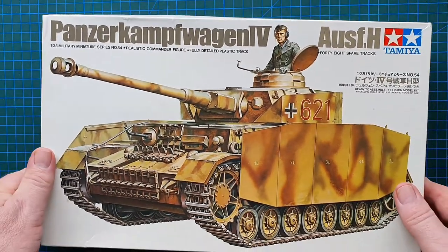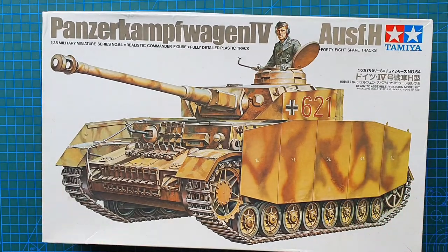This particular kit came out in the 1980s - it is a rebox of the original Panzer 4 that came out in 1975, which I do remember making back in the 70s. We're going to see if it's exactly the same as I remember.